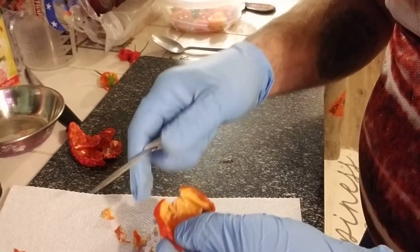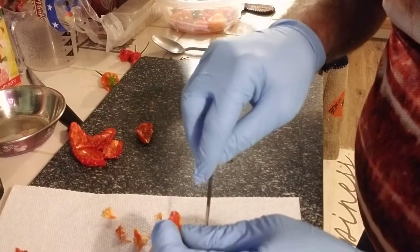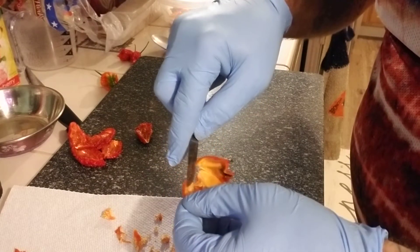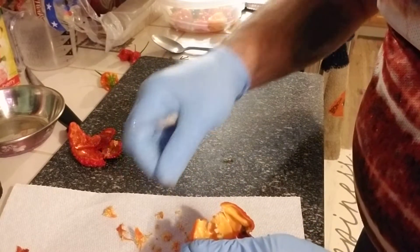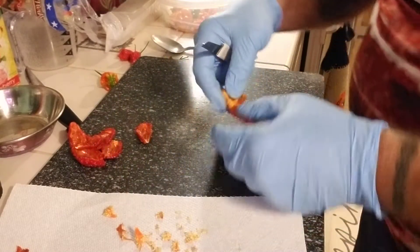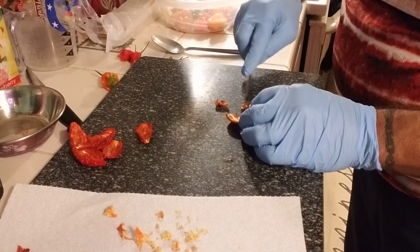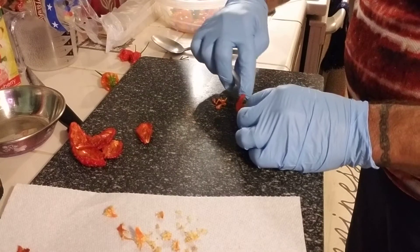To dehydrate my seeds, I normally put them in the oven for a couple days. I think this one is at like 200. I'm going to cut out that little black spot — actually I'm going to cut off the whole bottom part.